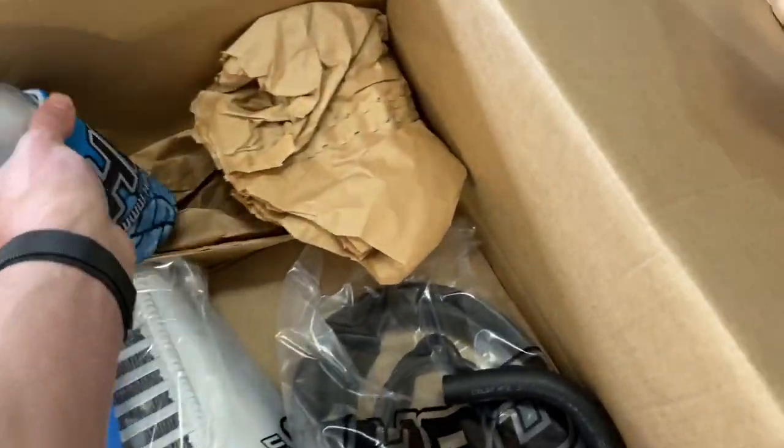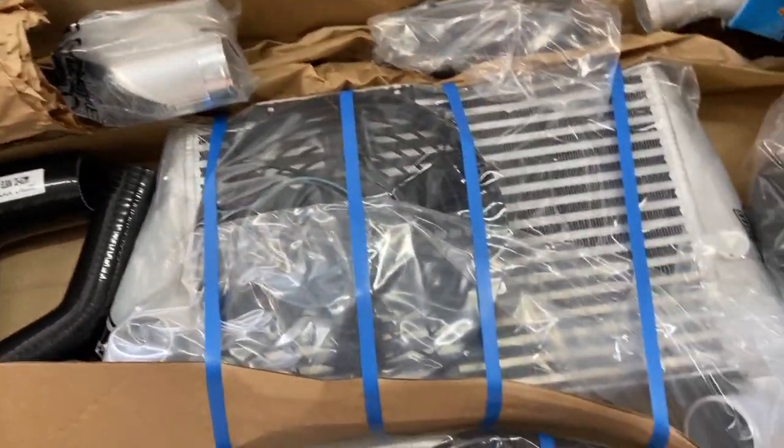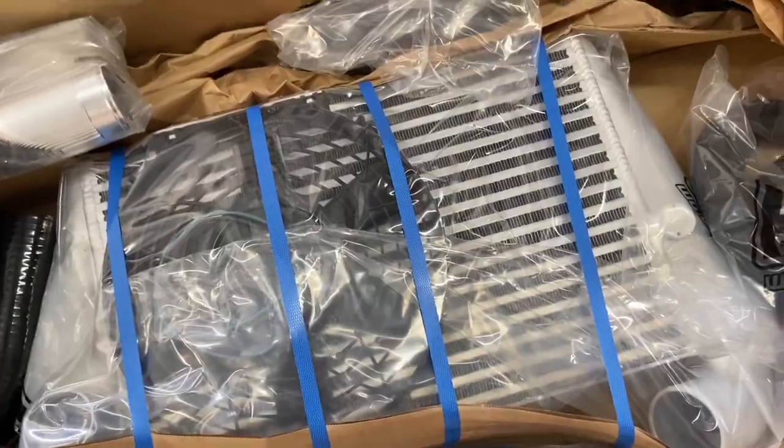Oh, they even give you a stubby holder — that's great! So yeah, this all looks like really great stuff and I'm so keen to get into it, so that's what we're going to do.